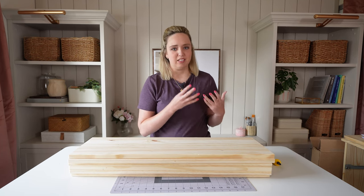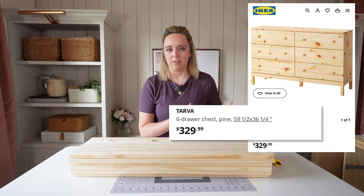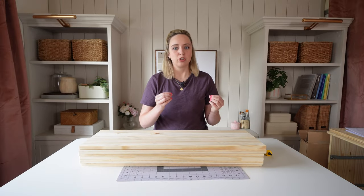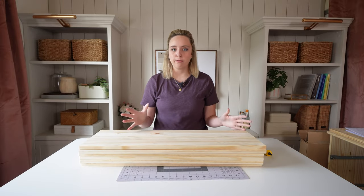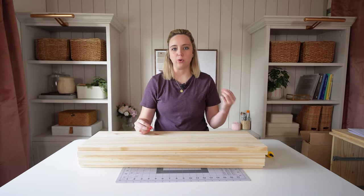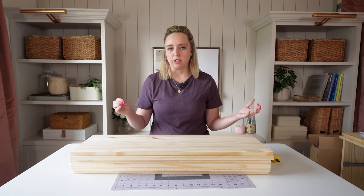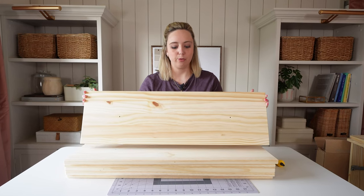I was a little astounded by how expensive the Tarva dresser has gotten, because I always found it to be that DIY-friendly furniture piece from IKEA. If you can find something on Facebook Marketplace or thrift it, any dresser will pretty much work for this project as long as it has a nice flat drawer front.